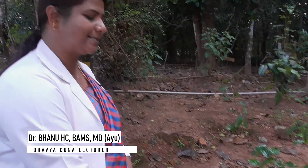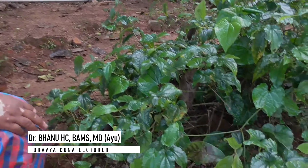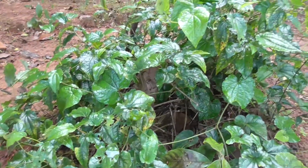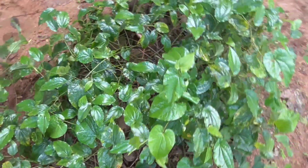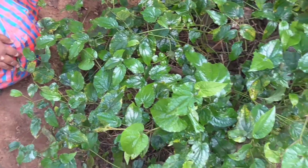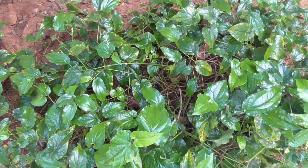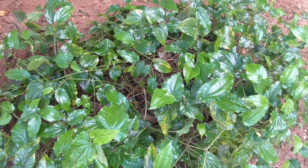This drug is Pippali, Piper longum from the family Piperaceae. It is also a climber like Maricha, but it is not rooting at the node. You can find this as a scandent shrub or a climber which is not rooting at nodes like Maricha.